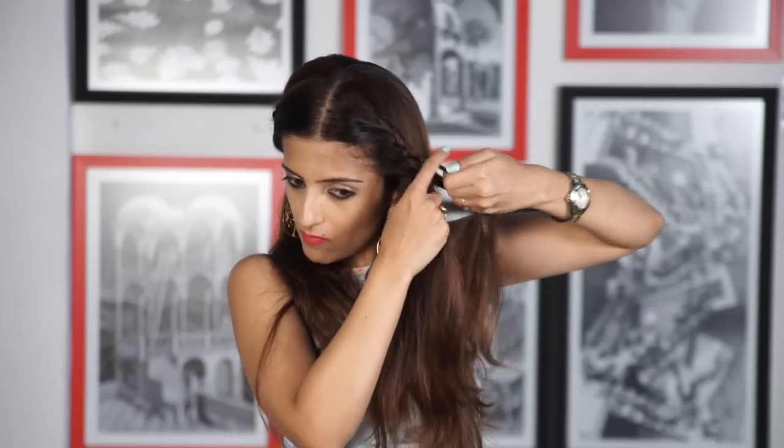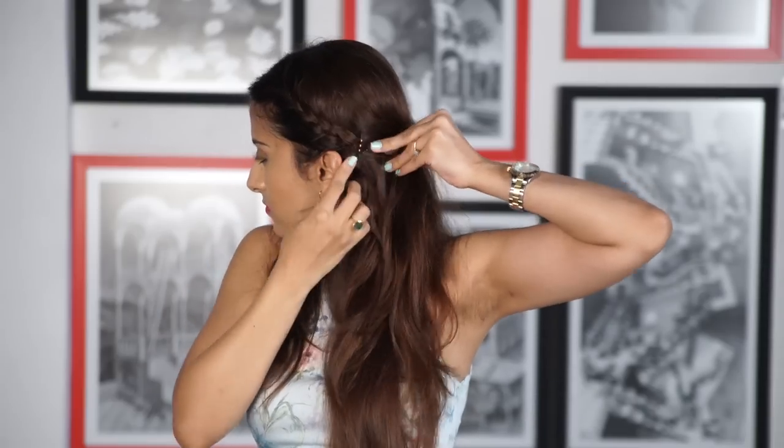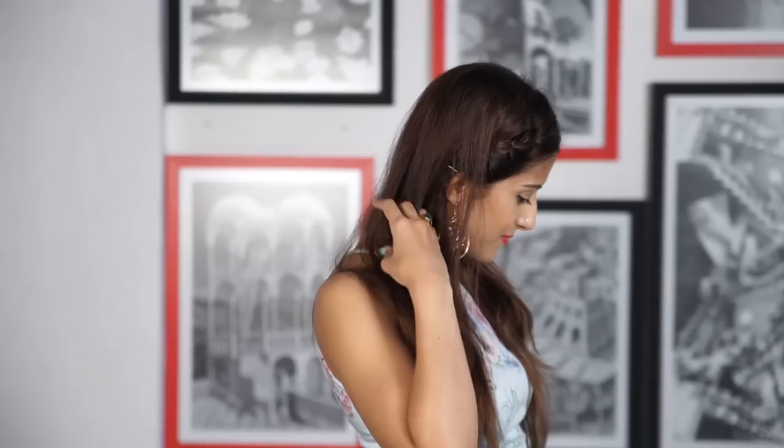Stop right behind the ear and clip it with two bobby pins. Repeat the same on the other side — stop right behind the ear and secure with two bobby pins by criss-crossing them. Pull some hair over the bobby pins to hide them, then pull on the braid slightly and you're done!